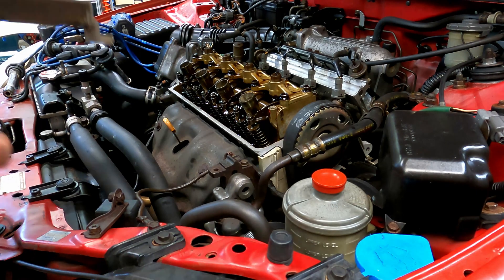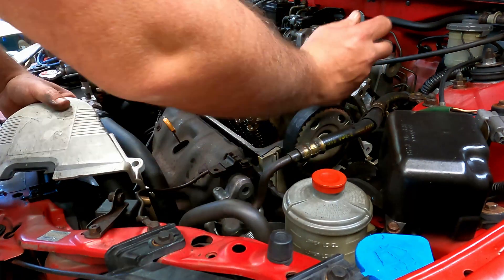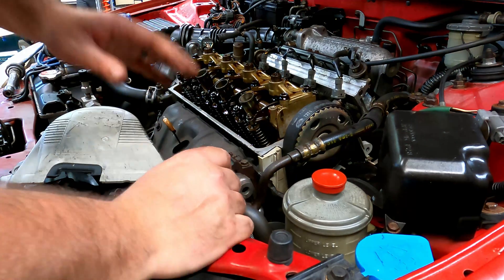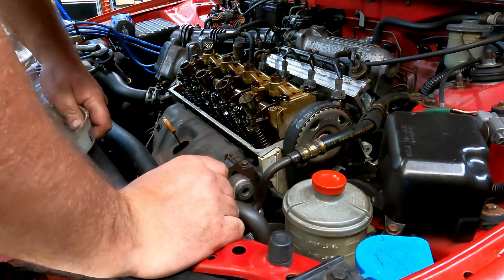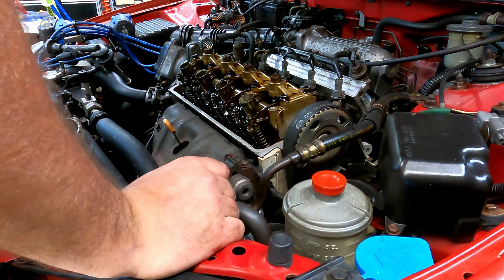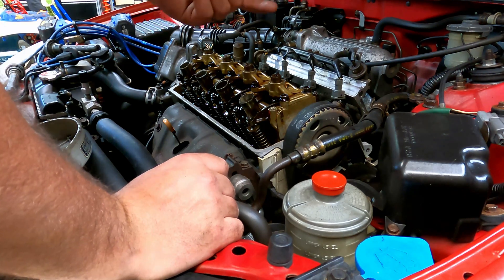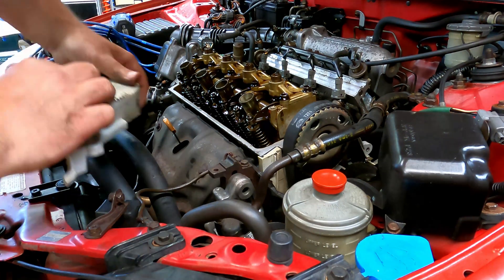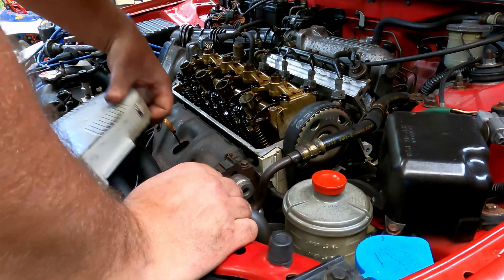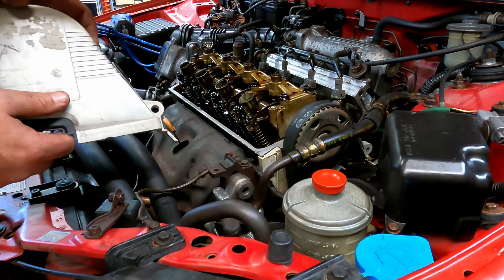Now that we have our valves adjusted, I'm just going to put my upper timing belt cover on. Now is also a good time to check your belt tension — I actually just adjusted mine. All you have to do is loosen up your bolt down there, rotate your crankshaft clockwise a couple of turns, and then tighten up the tensioner. There's a spring in there that holds against it.